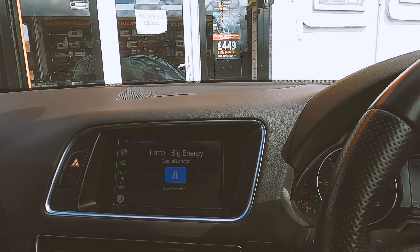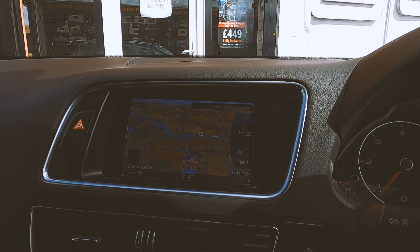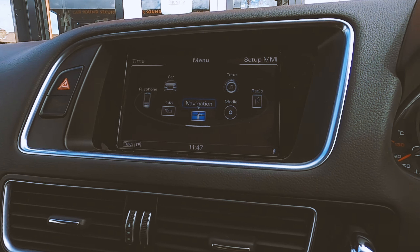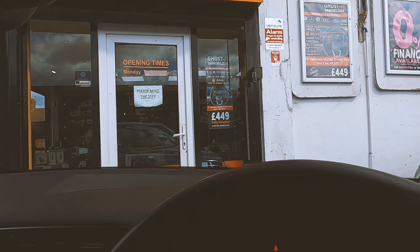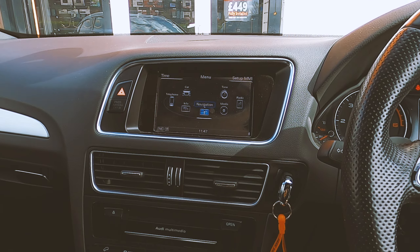If you want this system installed on your Audi, give us a call on 028-554-5554, or come visit us at Car Sound Security in Ilford, IG2 6QA. Thank you for watching this video guys — make sure to like and subscribe to our channel and like this video.